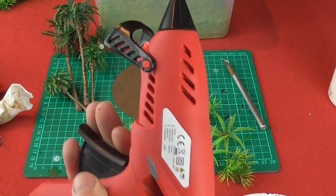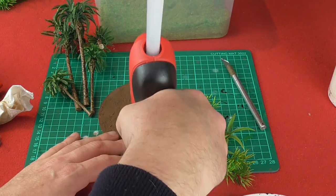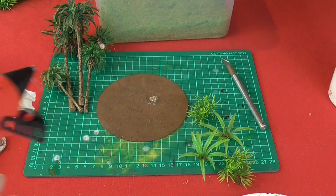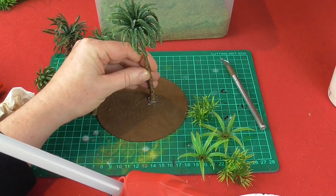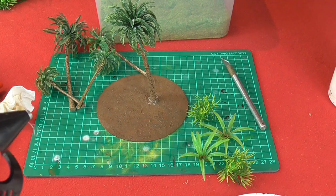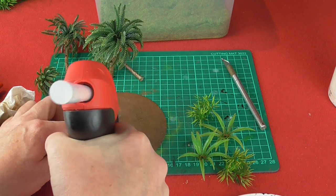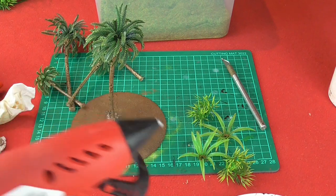We get our glue gun - leave it on for a little bit so it's nice and hot and the glue will flow. Literally squeeze out a blob, being as careful as you can - try not to make it too stringy. There is a method to getting rid of the stringiness but I've not yet found it. Take your palm tree and plant it in the glue blob. This only takes a couple of seconds to set, and that's your first one. I'd like to have this palm tree with a little smaller palm tree next to it. Don't worry too much about these blobs at this point - they'll be covered in a second.